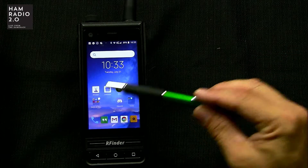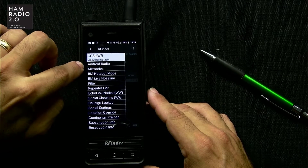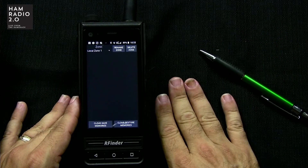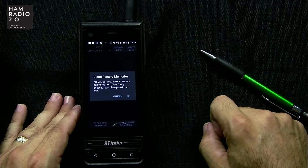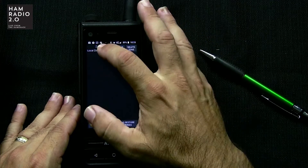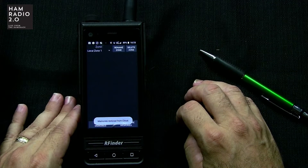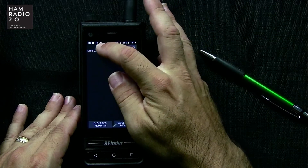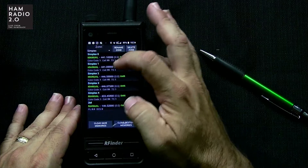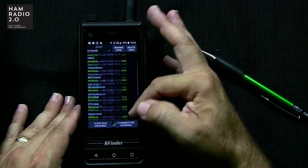Now we're going to go back into that same HAM icon. If we go to Memories, second one down, you'll see nothing is loaded. I've purposely waited to load these memories until I could do it on camera. Now I'm going to click Cloud Restore Memories. It says: are you sure you want to restore memories from the cloud? Any unsaved local changes will be lost. Local Zone 1 is the only zone and it's empty, so I'm not losing anything. Click OK. Memories restored from cloud. There are my three zones — Hotspot, Simplex, and KC5HWB — with all my Simplex frequencies and all my repeater talk groups.